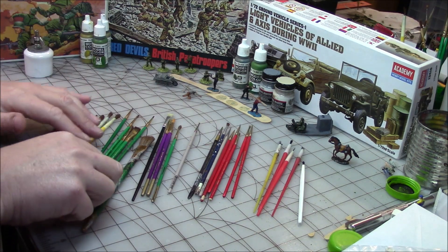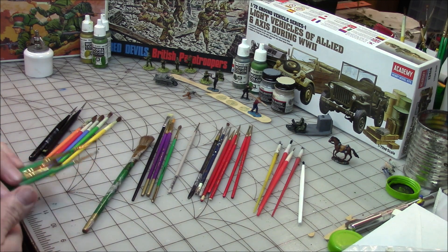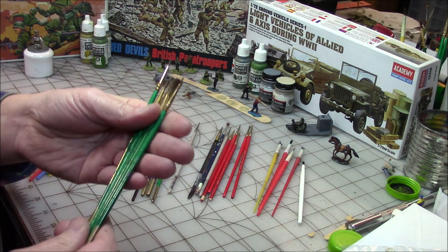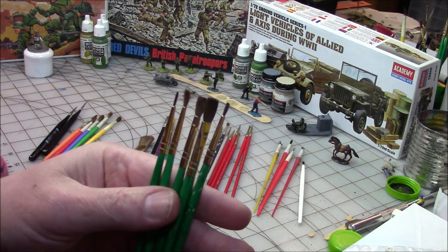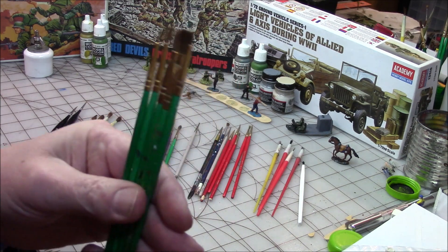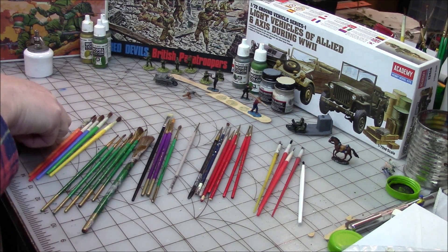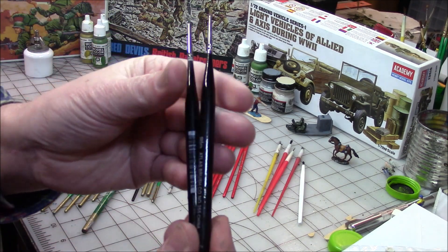For my next layers of stuff, getting a little more detailed, I go to these Blumenthal brushes because you can get them in all the different sizes. These have been amazing and held up really well over the years.